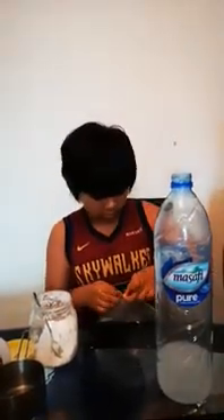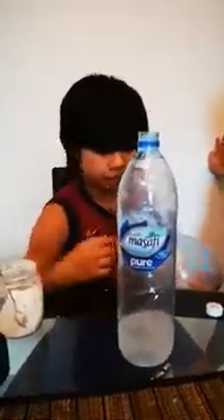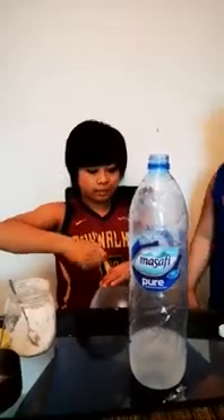This balloon smells like vinegar — oh my god, it's super stinky. The baking soda went down the bottle and mixed with the vinegar, so it blew up the balloon. The chemical reaction inflated the balloon.